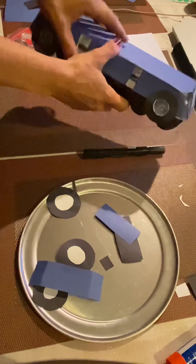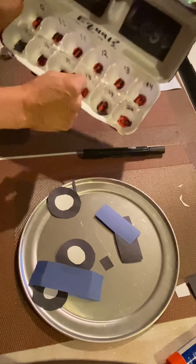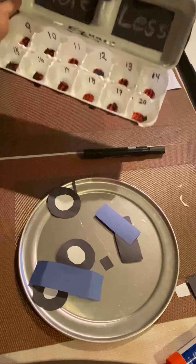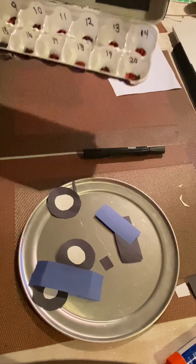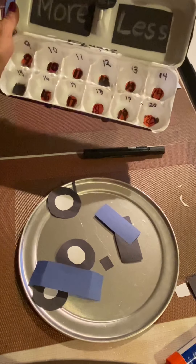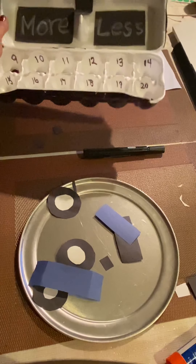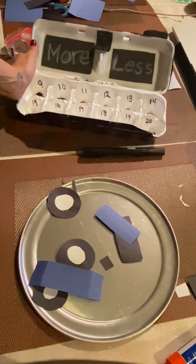Children will shake the egg carton and then open it up. Whatever two numbers it landed on, parents will ask the children — for instance, mine landed on 12 and 15. I would ask the child which one is greater and which one is lesser, which one is more and which one is less. If the child gets it right, they get another turn. If they don't, they skip a turn with whoever they're playing with — a parent or sibling. I like this because you could use it for several purposes: more or less right now, but you can also do multiplication, adding, or just use one piece and shake it as a dice.